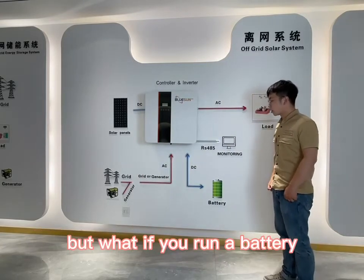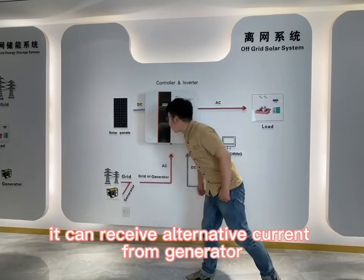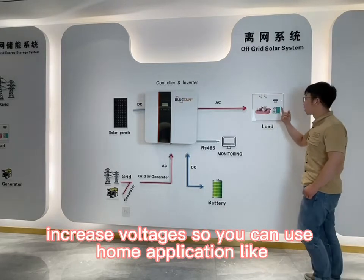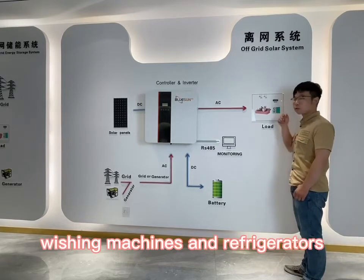But what if you run low on battery? It can receive alternating current from the generator. So it can automatically step up voltages, so you can use home appliances like air conditioners, washing machines, and refrigerators.